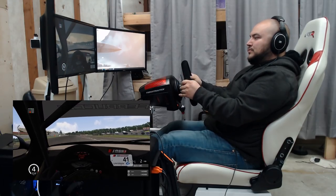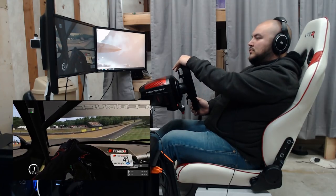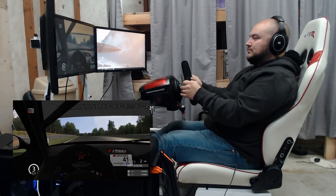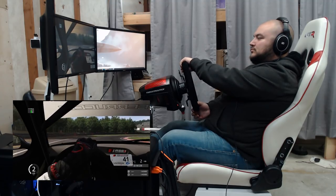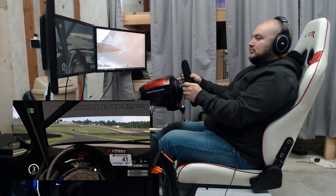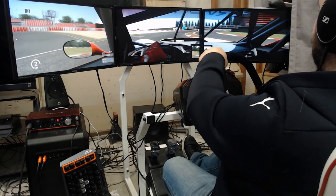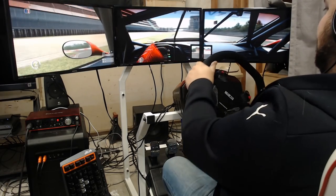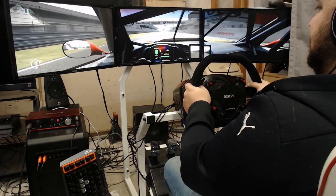The GTR Simulator GTA-F is a weird mix for me. There are some elements where I was pleasantly surprised, and then some elements left me disappointed. For the wheel mount, I found it to be fairly solid and it does well. However, the long distance to the monitor mounts and the unstable pedal mount are two major sore spots for the cockpit. If the cockpit had a more sturdy pedal plate and the ability to move the monitors closer, I could see this being a great entry level cockpit. However, as is, it's just merely a good one.